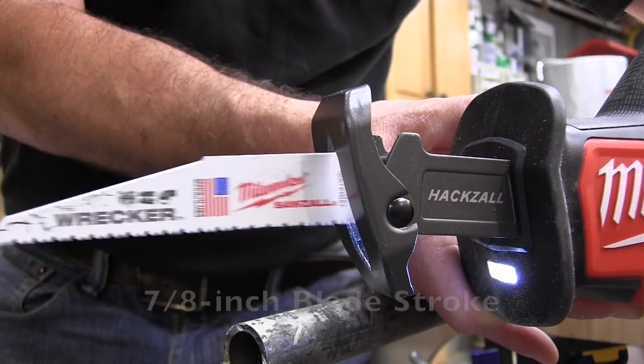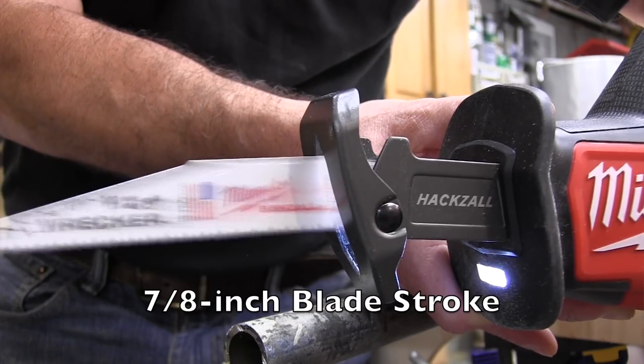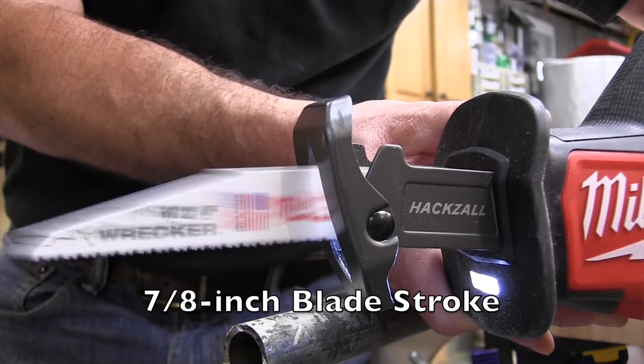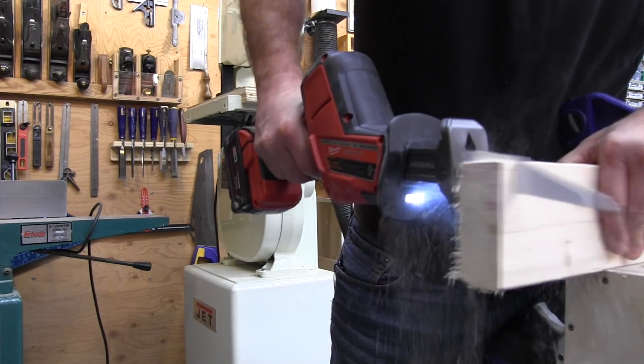Regarding blade stroke, the Milwaukee Hacksaw has a 7/8-inch blade stroke compared to the previous 5/8-inch stroke. Why a 7/8 stroke? The longer and more aggressive the stroke, the more material is removed. Every time the blade advances and retracts, you get more cut out of it. It also allows the tool to use more of the blade teeth, resulting in a faster cutting saw.